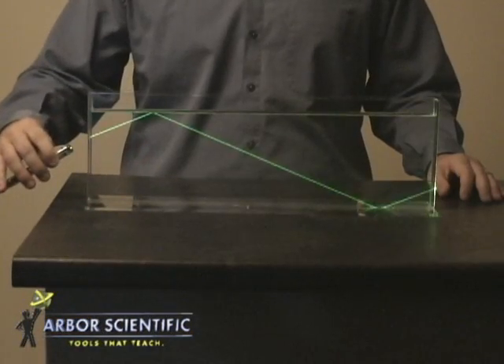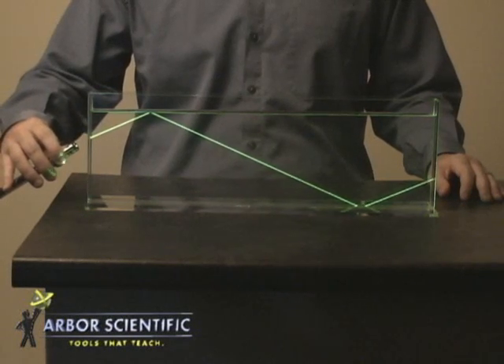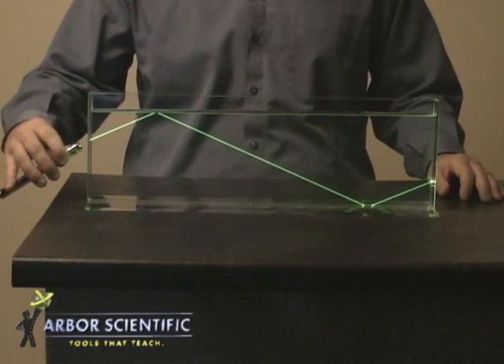If you increase the angle of incidence by aiming the beam through the water from the side of the tank, you will observe total internal reflection.